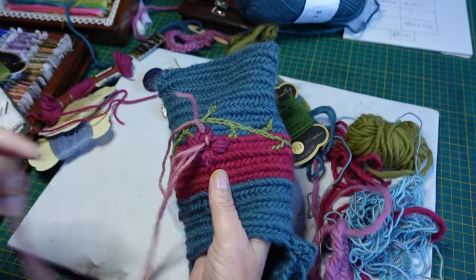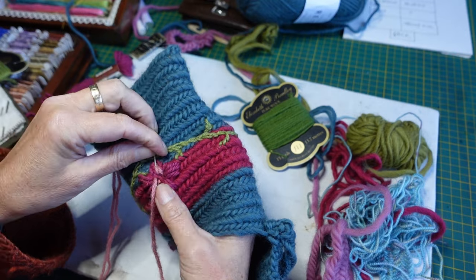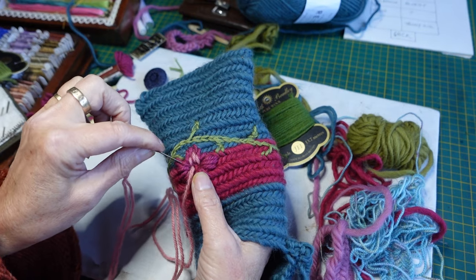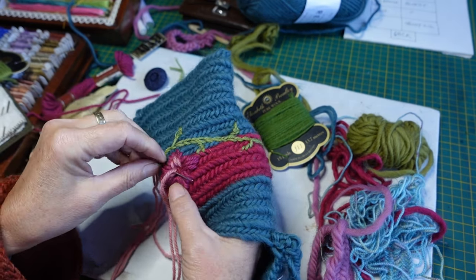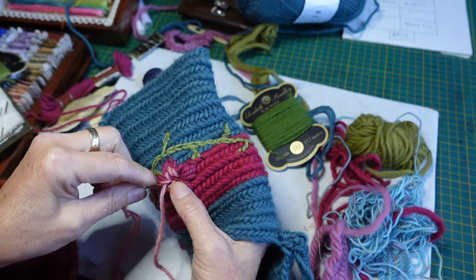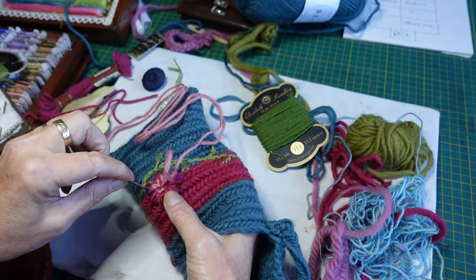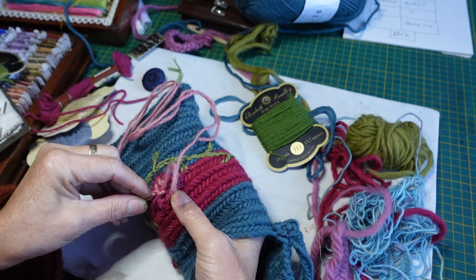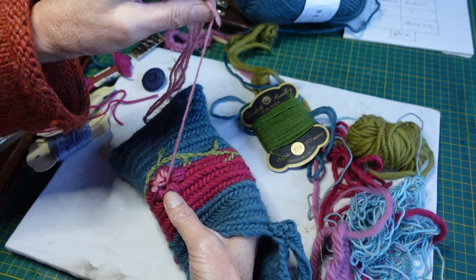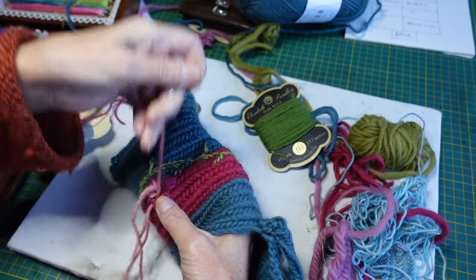I hope you do feel inspired to have a go at nalbinding. I hope I haven't made it look too difficult, because it isn't really any more difficult than learning knitting or crochet when you don't know them and you've never seen them before — they would feel difficult to learn, and I don't think this is any more difficult than them. It's definitely slow when you first start, but so is knitting and crochet or sewing or anything that you haven't learned before — it takes time to practice and get your muscle memory going.